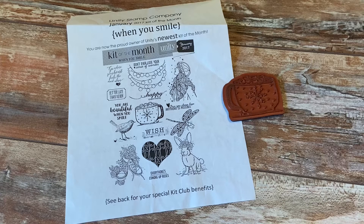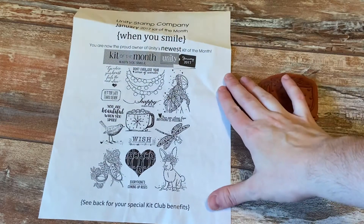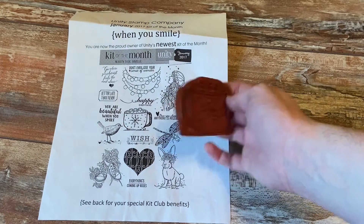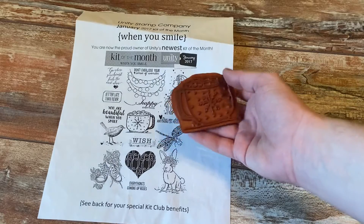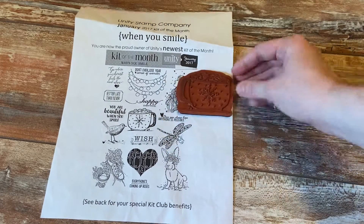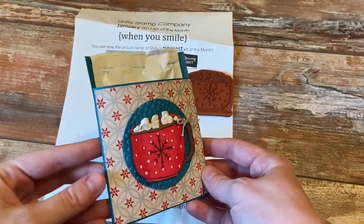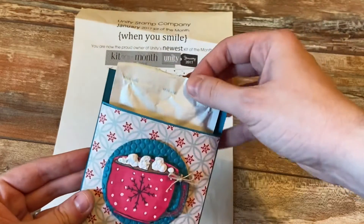For today's project I'm sharing another stocking stuffer slash teacher gift. I absolutely love this kit and I chose to use the little hot cocoa mug right there. I showed this with the other stamp from the other big kit I used, but you can see the stamps are a lot bigger than the pictures shown. For today's project, this is what I made — it's just a little hot cocoa pouch where you stick your hot cocoa in.